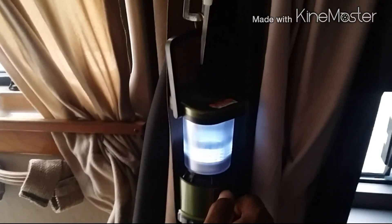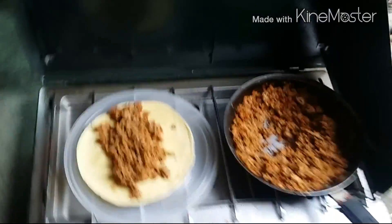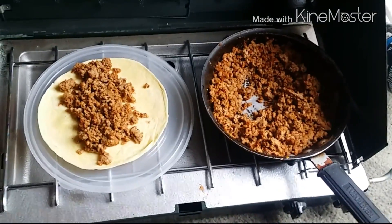Tonight you guys are gonna see these lights in action — I can't wait for that. Slowly the van is making improvements. I'll see you guys in a little bit — don't want to let my food get cold.